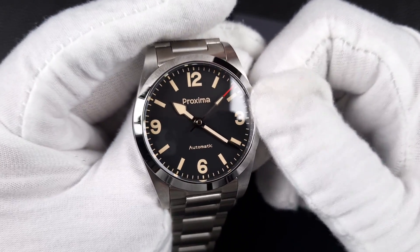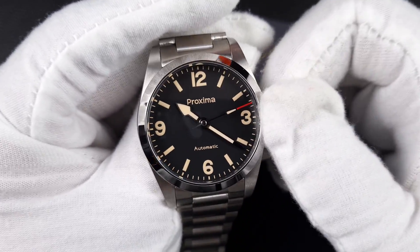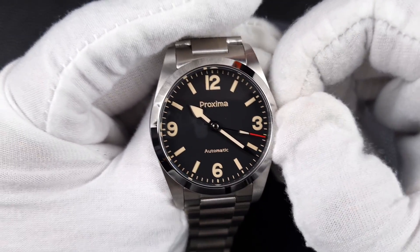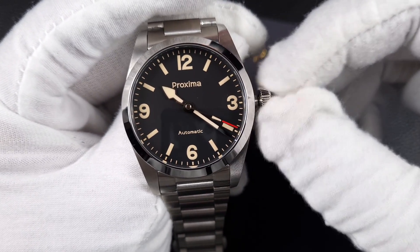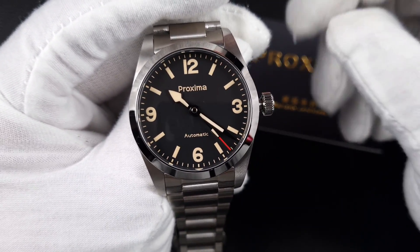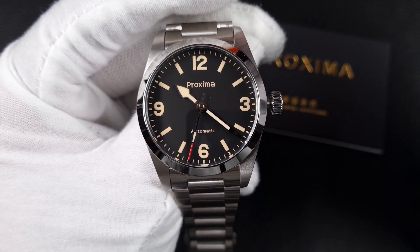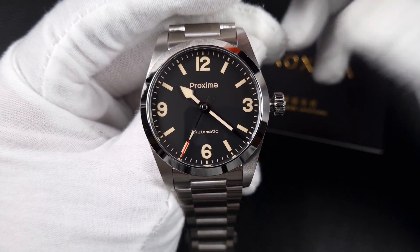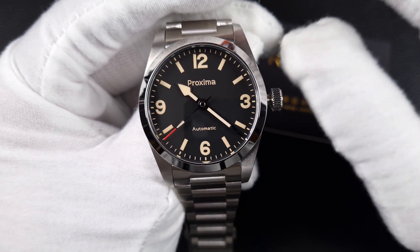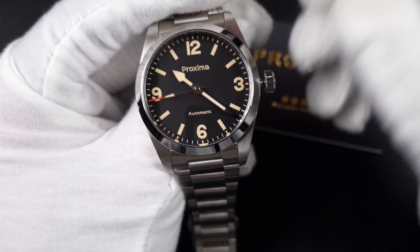It is a no-date setup but you do have a ghost position without a clicking date wheel, so they've effectively modified the movement slightly while still giving us that ghost position. When it comes to PT5000 movements, most of you know what they're like and there is a lot of talk about reliability and quality. I do feel somewhat safe with Proxima because they regulate the movement and look at it before sending it out, and I've had no issues with the PT5000 sent to me by Proxima.